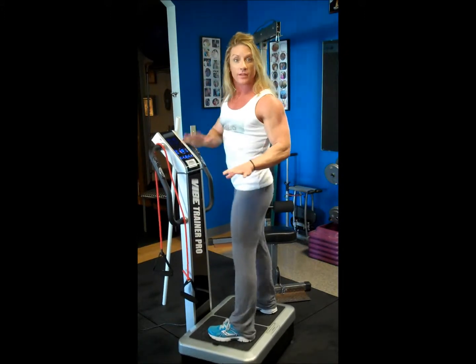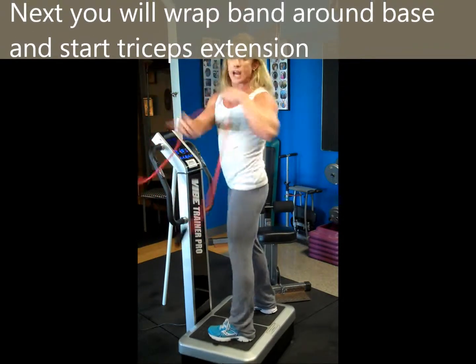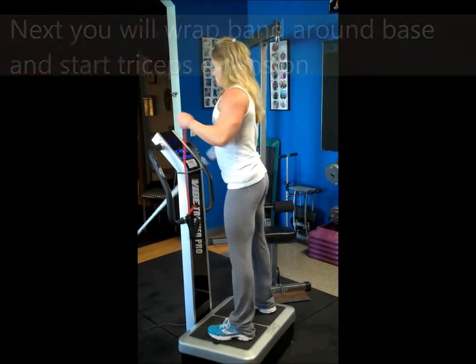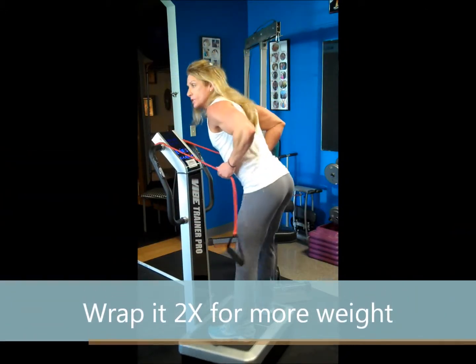You can see those two exercises on my flexibility series on my website. Now we're working against the clock. Go ahead and grab your band, wrap it around the front of the monitor, and bend over.